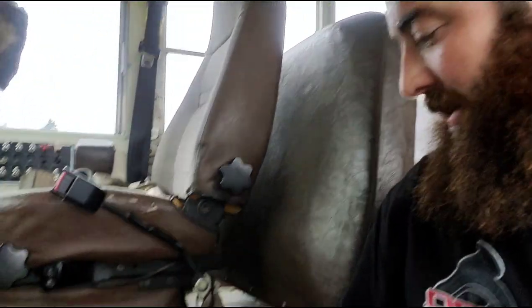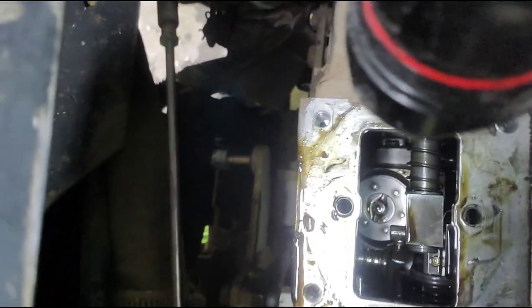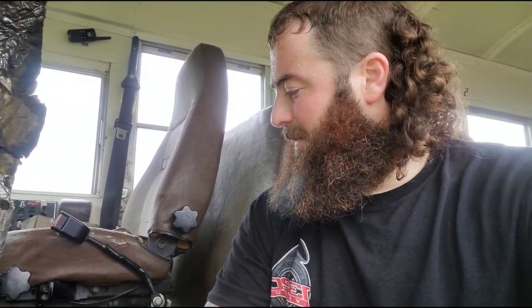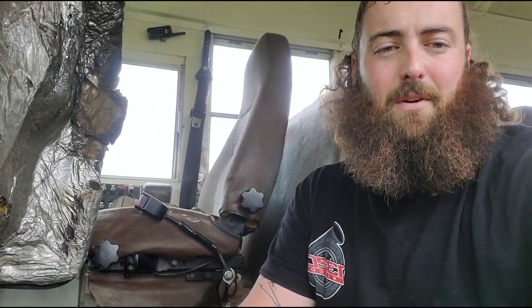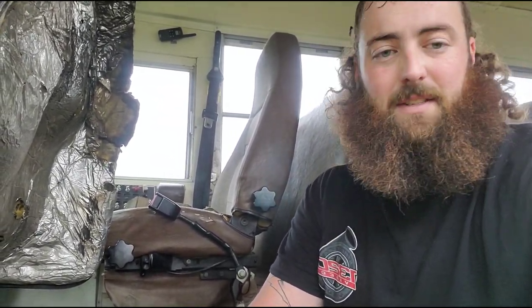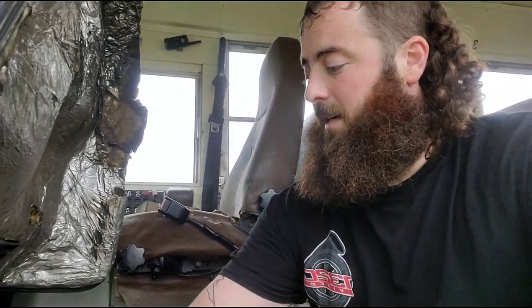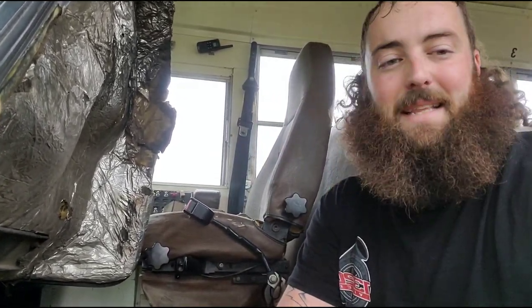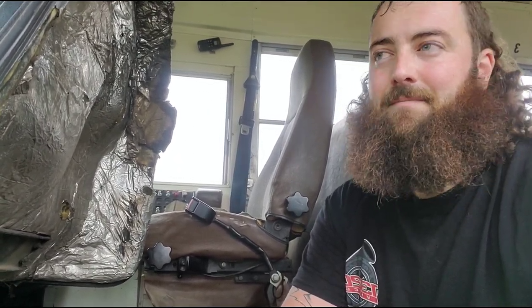I've also changed the governor springs. Down inside there are springs — like a valve spring in there — and that controls how high you can rev the engine. It stops giving fuel at around 2,400 RPMs or so. The new ones are going to be 3,000 RPM governor springs, so it'll start defueling around 3,400. We'll have a good RPM range, should be able to maintain 65-70 hopefully, and maybe hit the hills at 45 instead of 25.